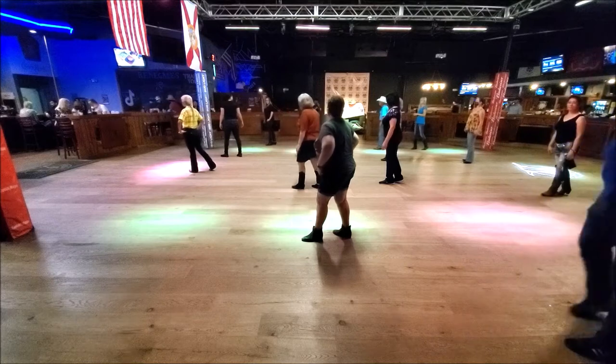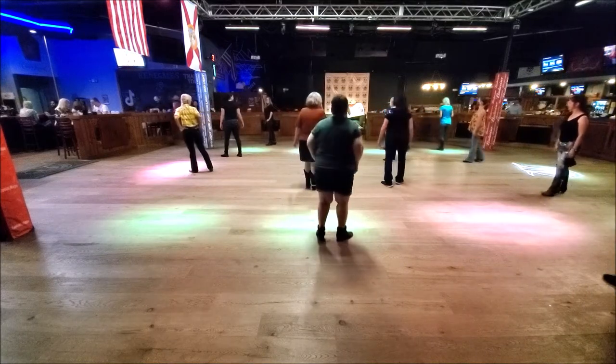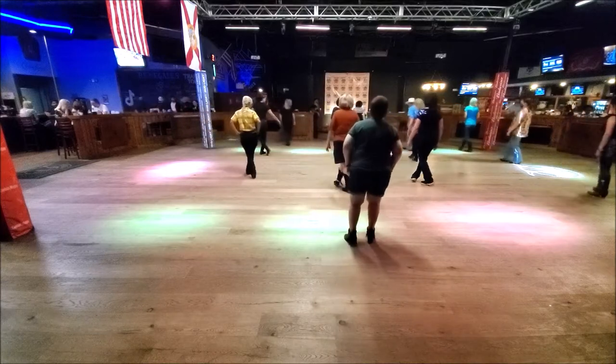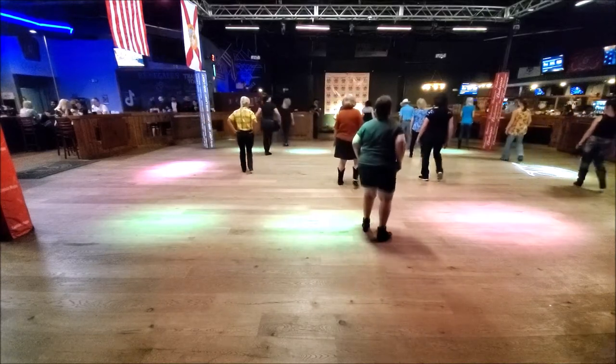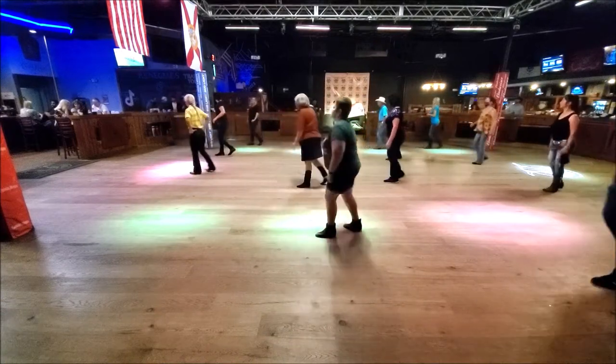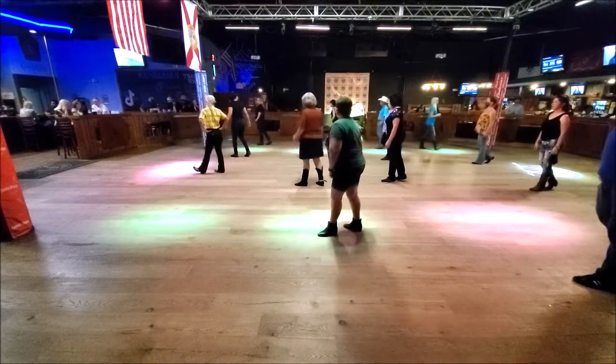Everybody good? Numbers on one. Here we go, ready? And one, two, three, four, five, six, seven, eight. One, two, three, four, five, six, seven, eight. Weights on the left.